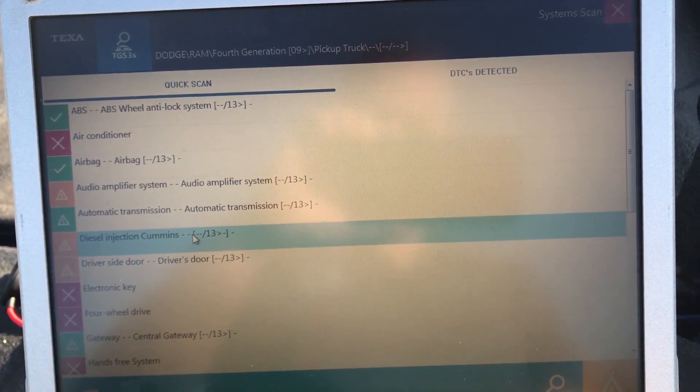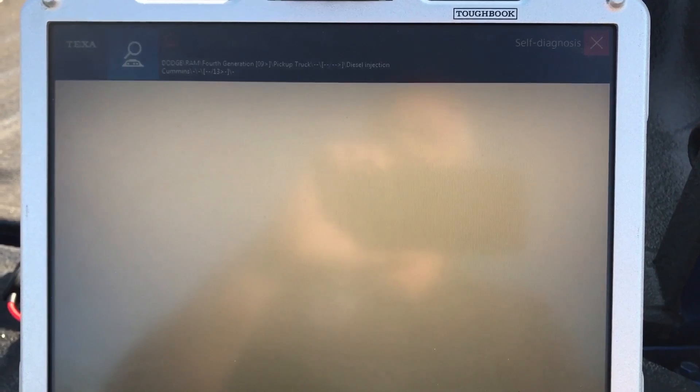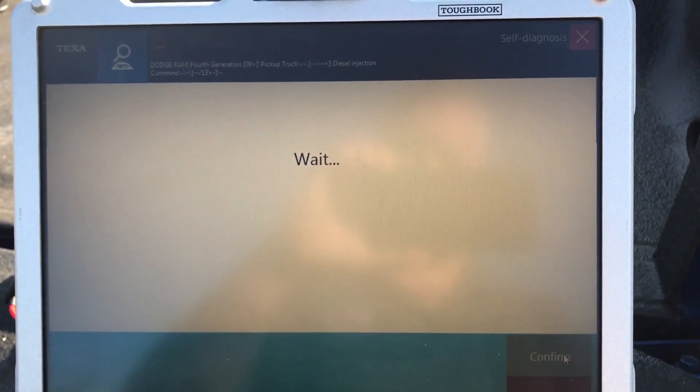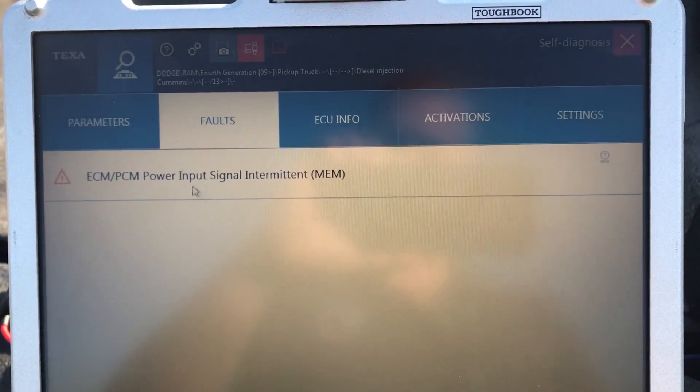So now I'm going to go to Diesel Injection and click on my ECU here so you can see what it does. TEXA has just come out with this on the new version 41 with the 2013 and newer Dodge coverage. We wanted to see how good it is — we've already been playing with it for a while and it's pretty dang strong.